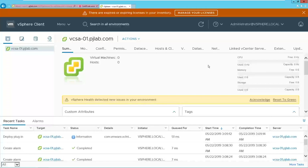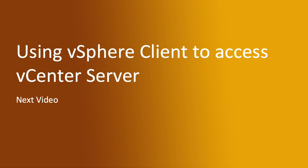Thank you, that's all from this video. In the next video we are going to cover how we can use the vSphere client to access vCenter server. Thank you, stay tuned.